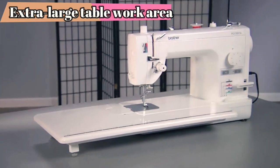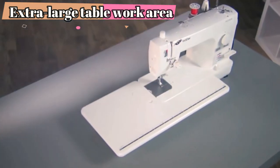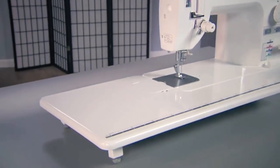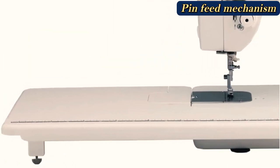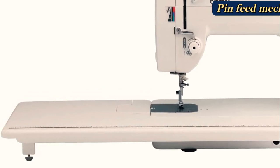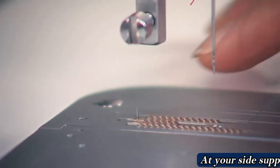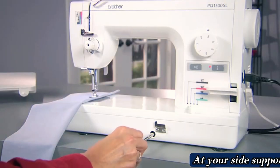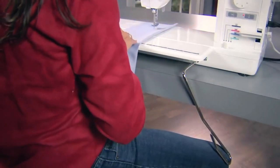When the feed dog mechanism is employed, this machine can be set to four settings for the highest level of control over various fabrics. The machine also offers a pin feed system that works in conjunction with the feed dogs — an adjustable pin feed extends from below, allowing you to pull the quilt's layers through in a smooth flow. The spring-action quilting foot adjusts to changes in fabric thickness. The built-in knee lifter permits the sewer to raise and lower the presser foot using their knee, freeing hands to guide the fabric.